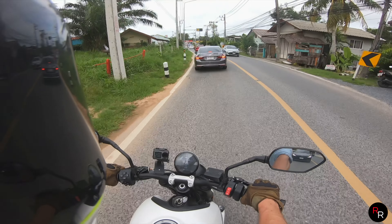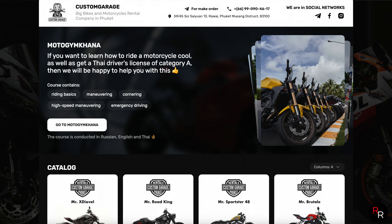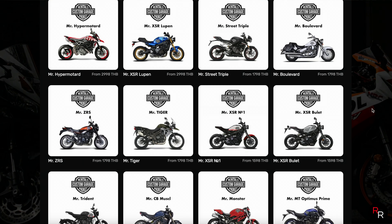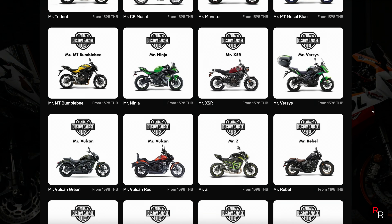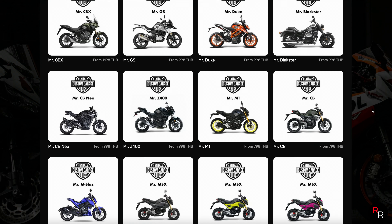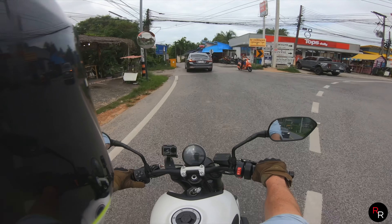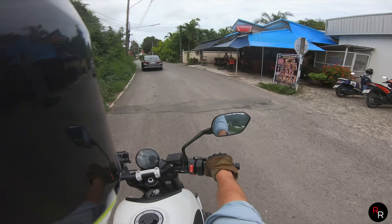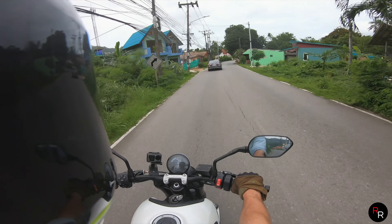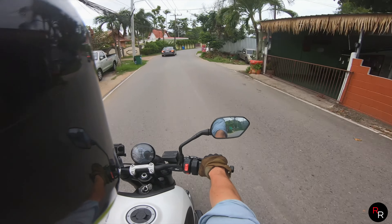Go rent this bike — the boys at Phuket Custom Garage are absolute legends. The fact they've given me these bikes today to take out one by one, as many as I wanted, is just incredible. Massive props to them — this is their business, and any exposure for them is a win. If you guys are out here, make sure you use them, support them, and let them know you've seen the review.